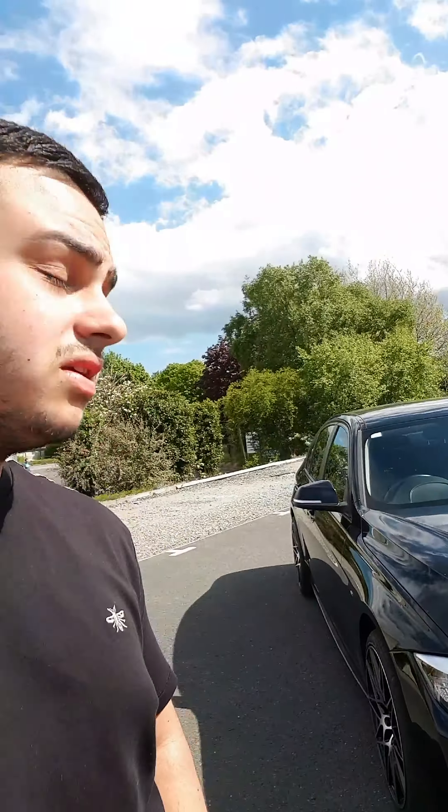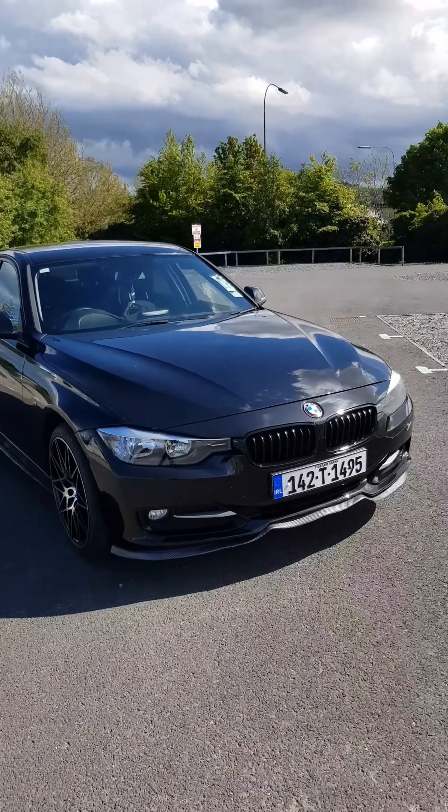What's going on guys, welcome to the channel. So this is my BMW F30. The reason I'm making a YouTube channel is so I can bring you along modding this BMW F30. I'll be showing you what I've done so far to the car.